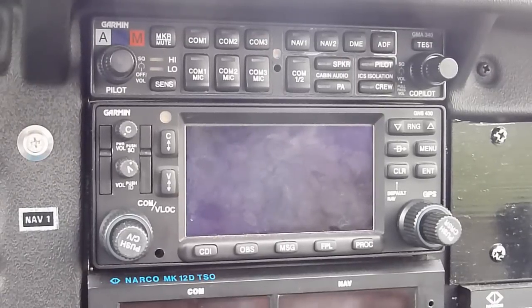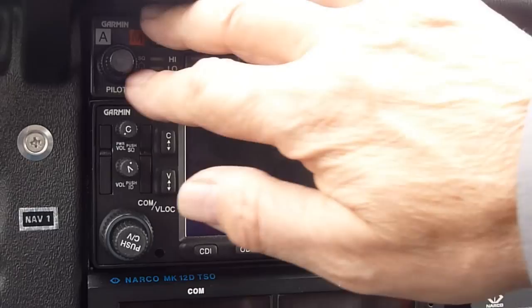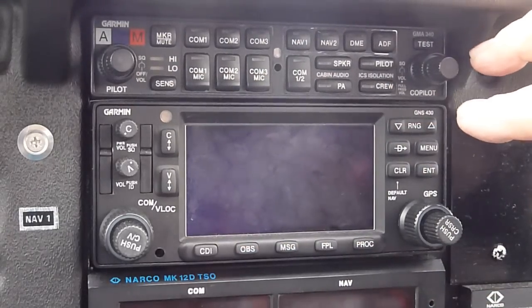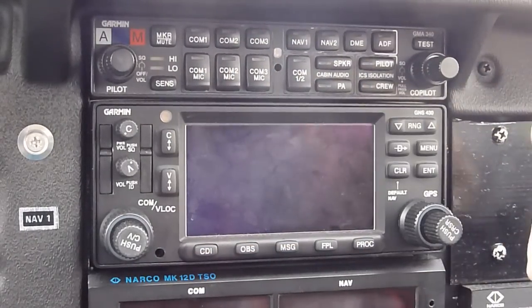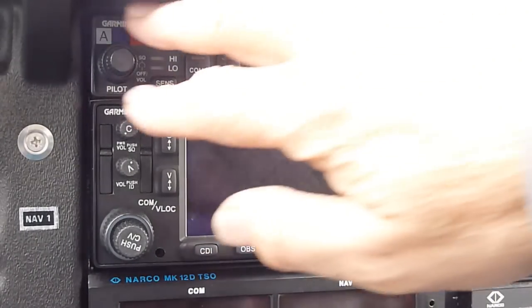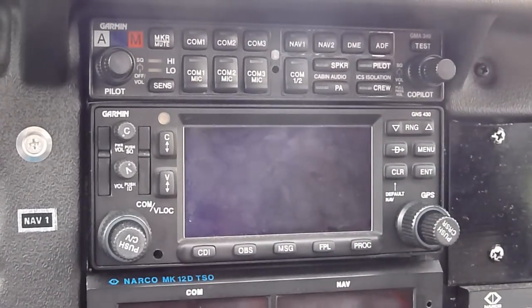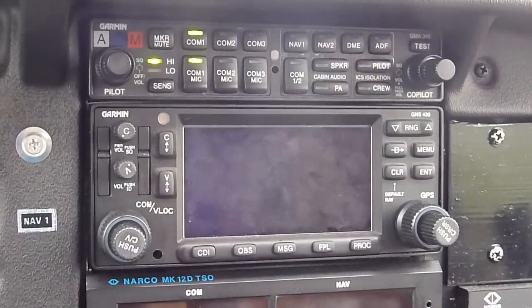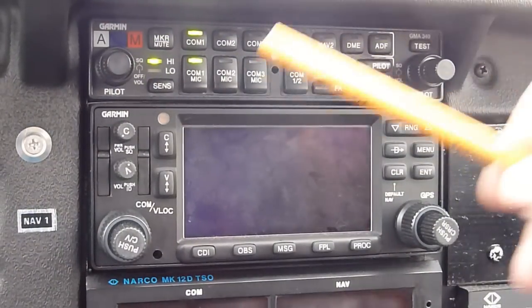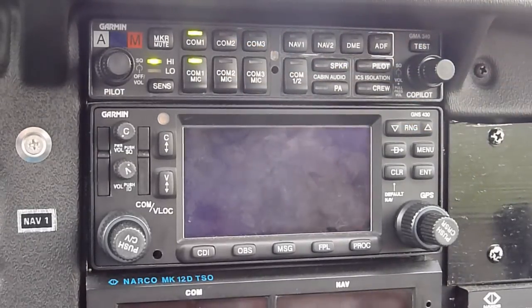The two devices we're looking at here are a Garmin 340 audio panel and a Garmin 430 GPS comm and nav device. Let's talk first about the audio panel, because that's kind of like the switch panel and we really should get it working first. It turns on by turning this knob here, and as you can see when it does, you get some lights - you can see the lights on comm 1 are on.